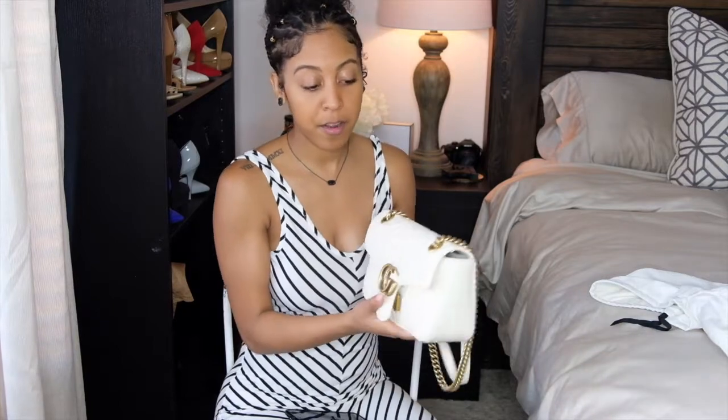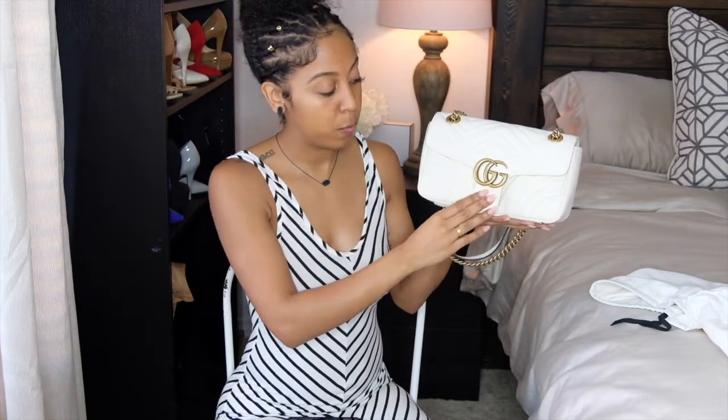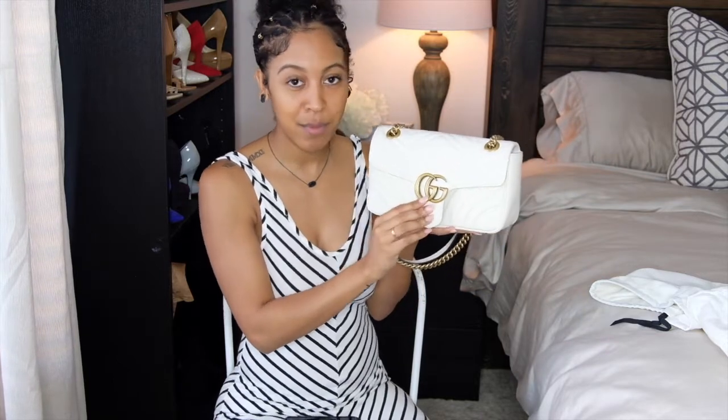As far as pricing, this bag currently retails for $1,980 US dollars. There are different sizes — you have the Super Mini, which I had my eye on at first, and if I do get that it'll probably be the velvet Gucci Marmont Super Mini, which is about half the height and width of this bag. You also have the Gucci Marmont camera bag, which is currently on my wish list — I'm hoping to get that in the next couple months. My sister actually works at Saks, so I'm hoping to take advantage of her discount to add to my Gucci collection.